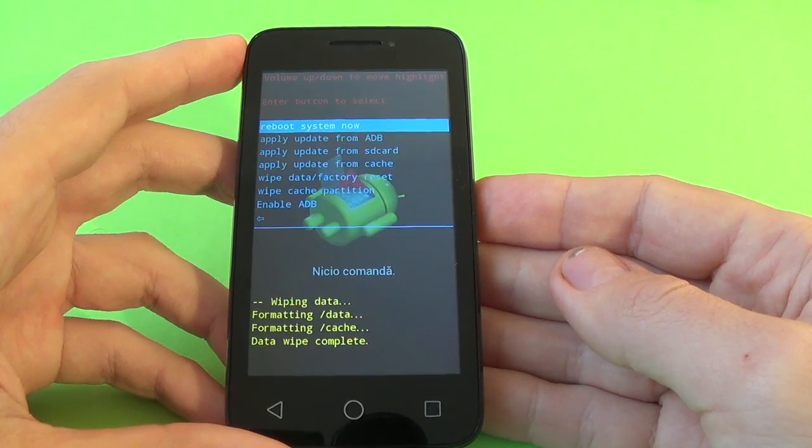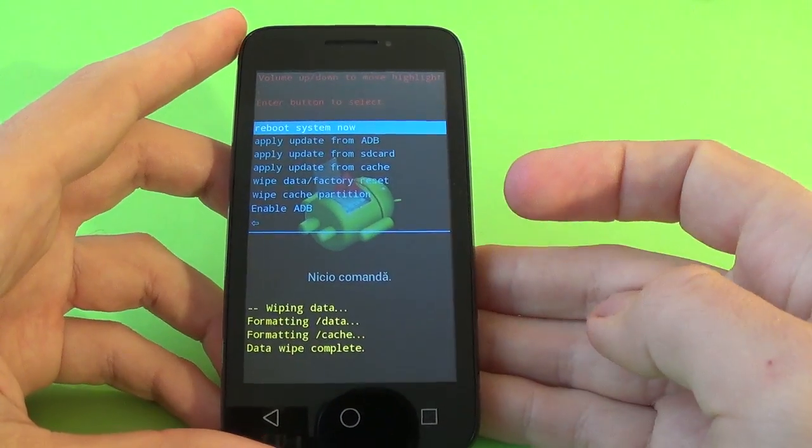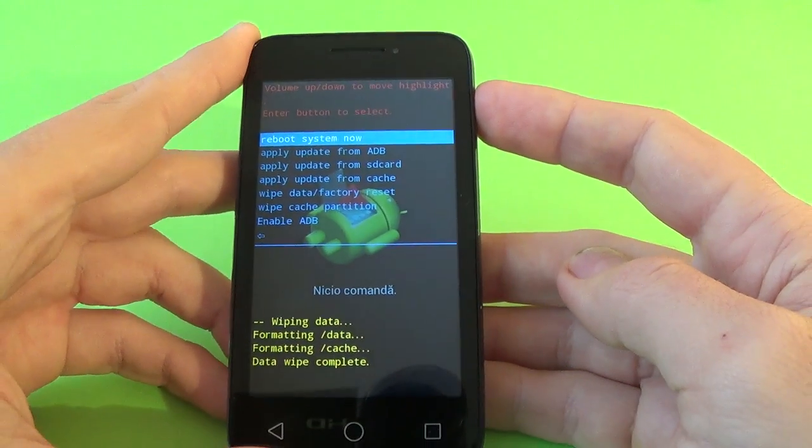The format is done, data wipe will complete. To reboot the system now, just press the power key.